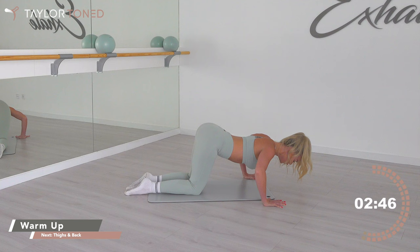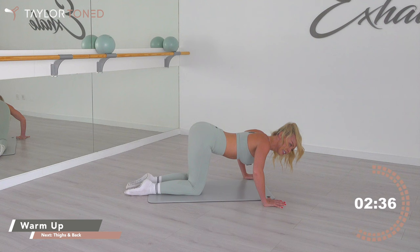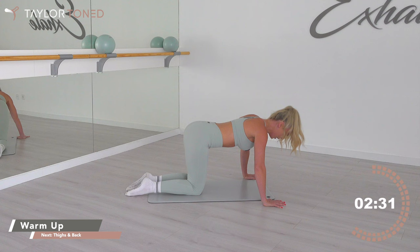Now drop the chest low — chest in between your thumbs. Take a little tiny press. Go down, drop, little squeeze, little squeeze. You've got eight more: seven, six, five, four, three, two — lift up.